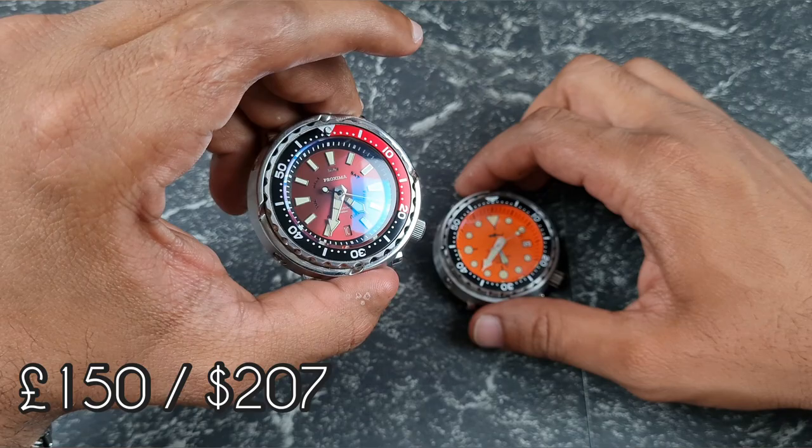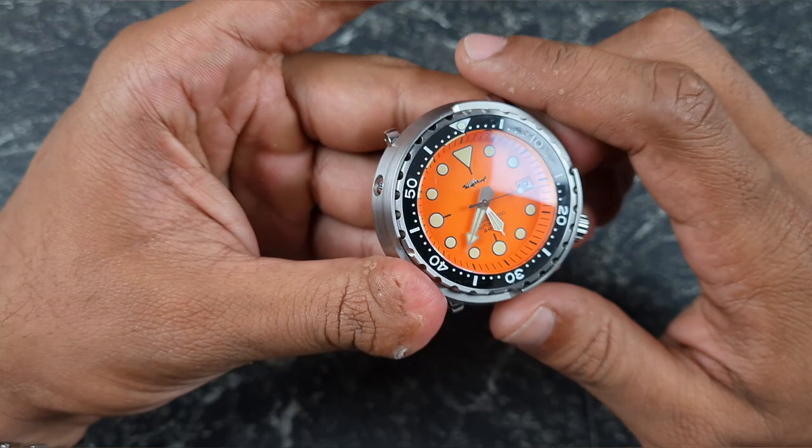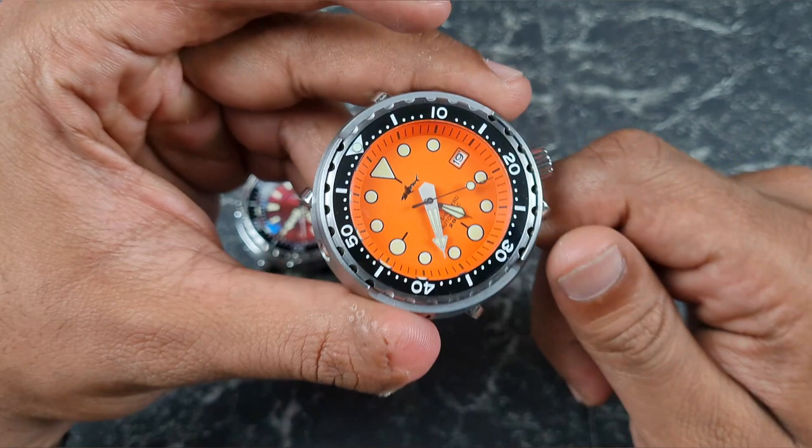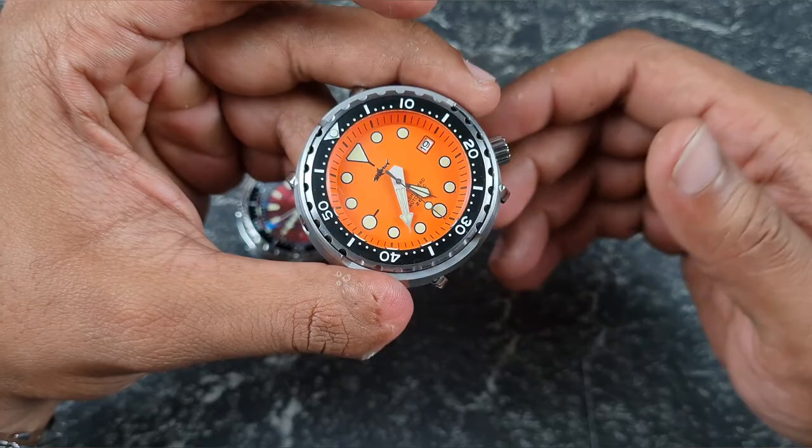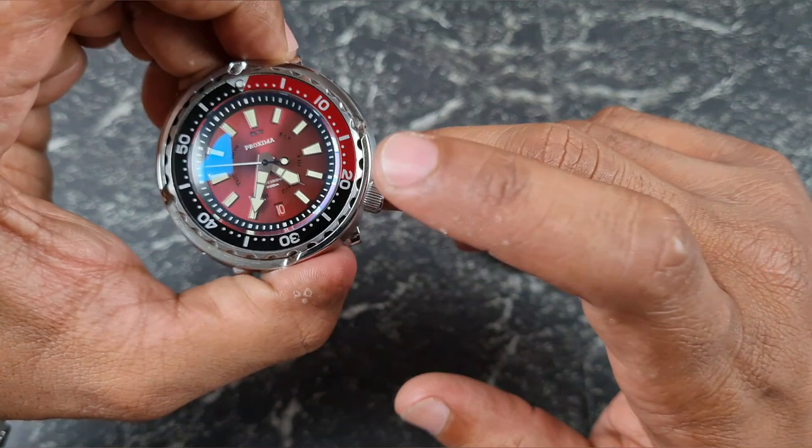On price: the Proxima is £150, which is around $200, while the Heimdala comes in much cheaper at around $159, about £114. So this places the Heimdala very close to the Steel Dive, which is around $109–$115, and on some stores they're more or less the same price.